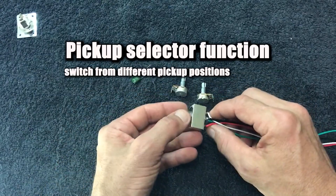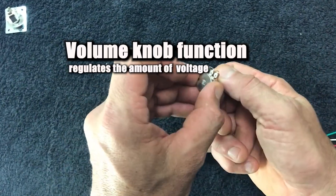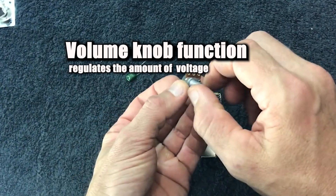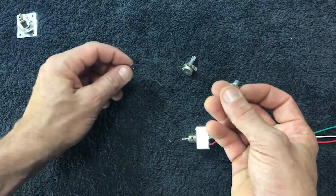What the pickup selector does is allow us to pick either the neck, bridge, or a combination of the two pickups. A volume pot is essentially regulating the amount of voltage that passes through it. If we turn this down, it sends a lot of that voltage to ground. If we turn it right up, none of it's going to ground.